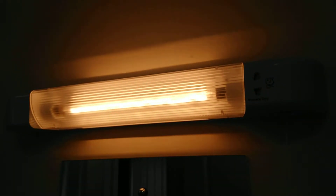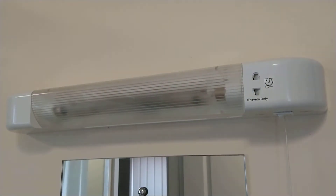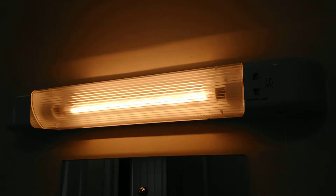As you can see, as soon as I fitted the shade the light came on. It is flickering a little bit, but it's only flickering on the camera. If I turn the light off you might see the filament cool down — yep — and then turn it back on.